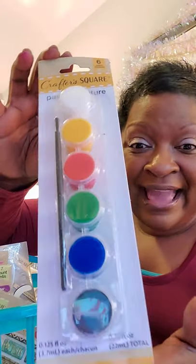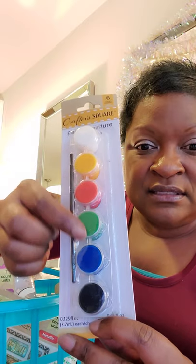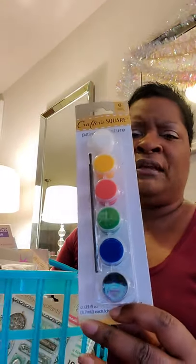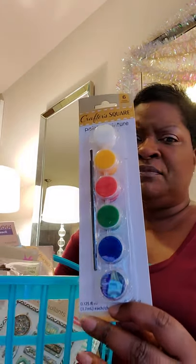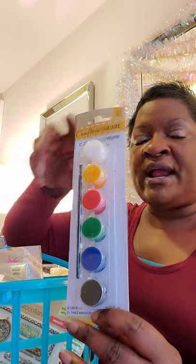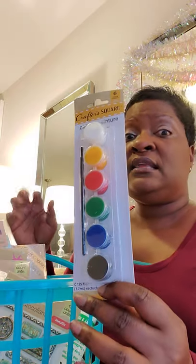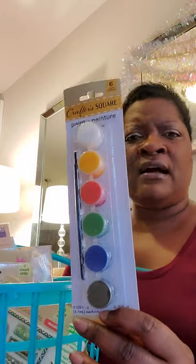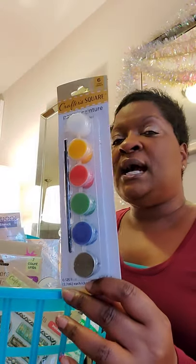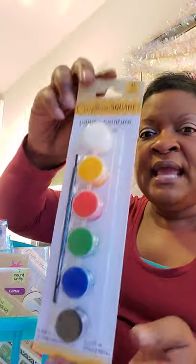Let's talk about the paint kits. Again by Crafter's Square — you get one brush and six containers of color. You can mix and match to get additional colors, like mixing blue and yellow to get green. I ended up getting about 15 of these so there'd be enough to go around. I'm also having my sister get some larger paint brush packs — four or five brushes — for people who want bigger brushes for broader strokes.